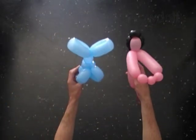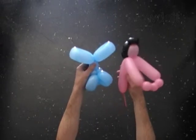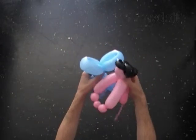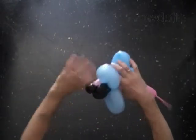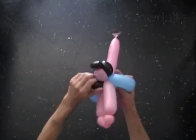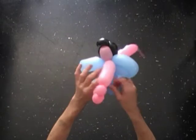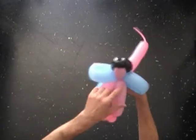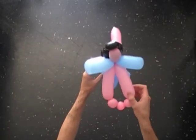Lock the doll's head between the first and second bubbles of the dress. Simply twist it in. The first and second bubbles of the dress would make the shoulders.